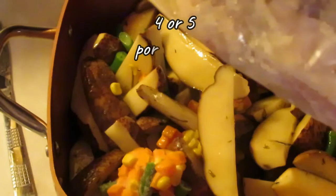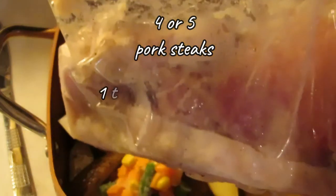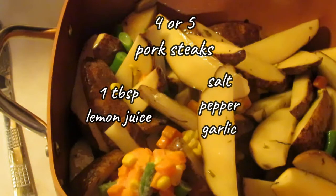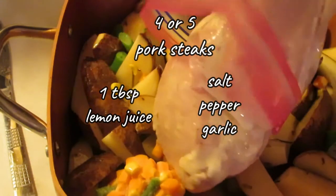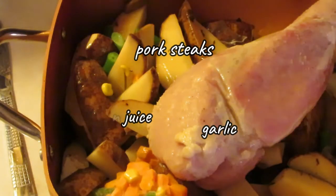Then in here I have pork steaks — four or five big ones. I freeze them pre-marinated. The marinade is a tablespoon of lemon juice and then salt, pepper, and garlic to taste. I just mix up the lemon juice, garlic, salt, and pepper in with the meat and freeze it, so it becomes like a big marinated coated mess.